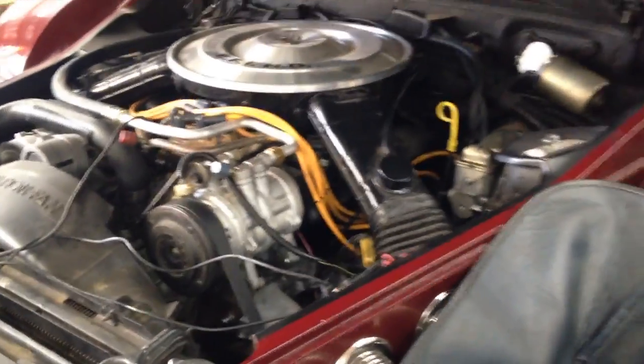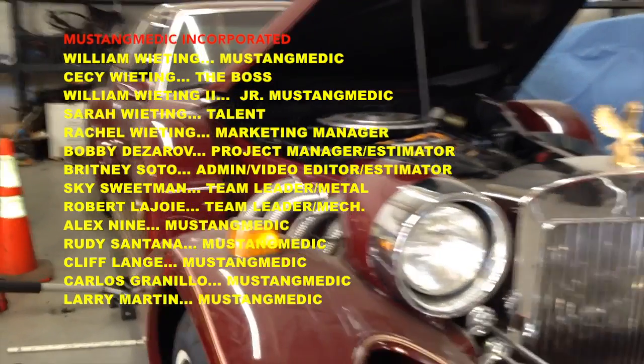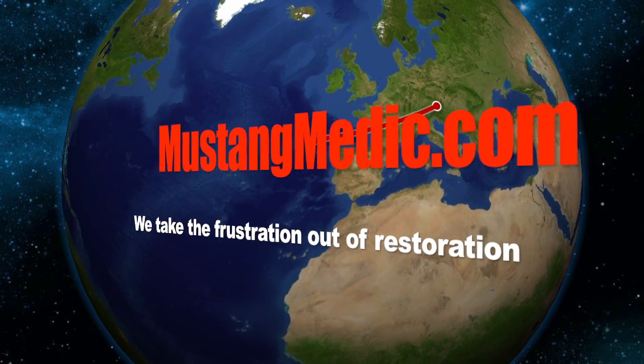We're going to pressure test the cooling system, and that will be the end of our video. MustangMedic.com — we take the frustration out of restoration.